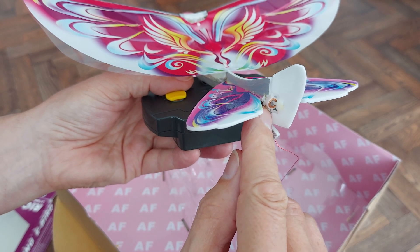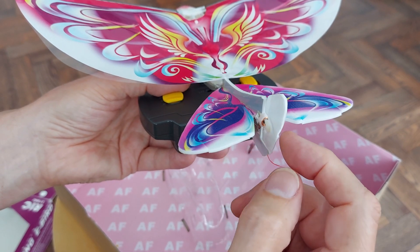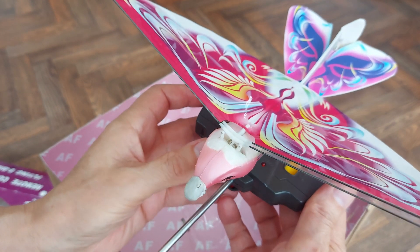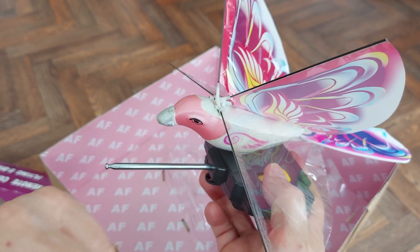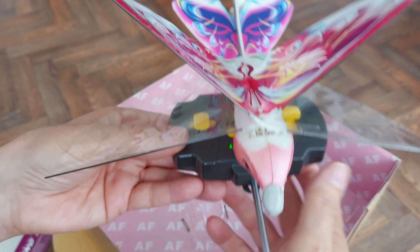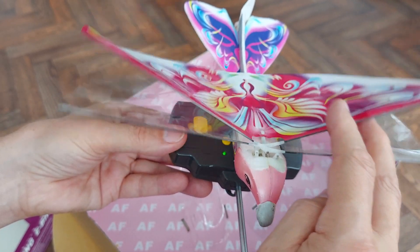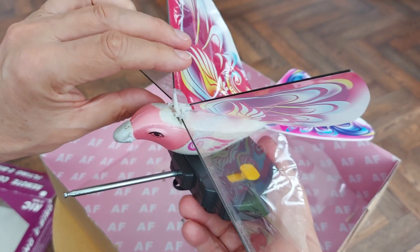I've certainly put sticky tape on it to try and stiffen it up. It's a little coil and a magnet — that's your steering. Obviously, it's an ornithopter; it flaps. It's got a pair of wings which are pivoted in the middle. And it does fly.